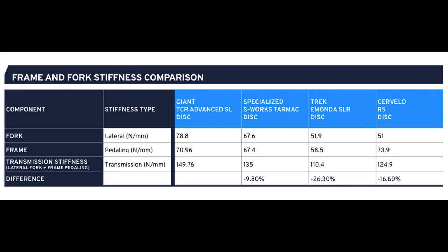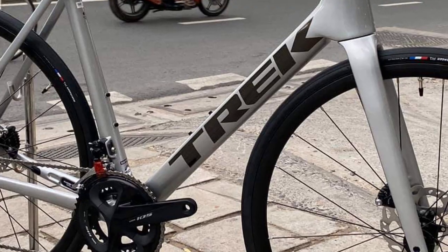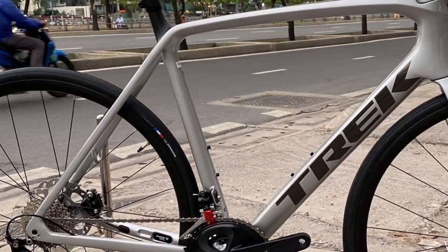The current Émonda was trailing the field in terms of stiffness and aerodynamics, and Trek has made new changes by introducing truncated aerofoil tube shapes in the star tube and seat tube. Notably, there are no dropped seatstays, which is an interesting design choice.